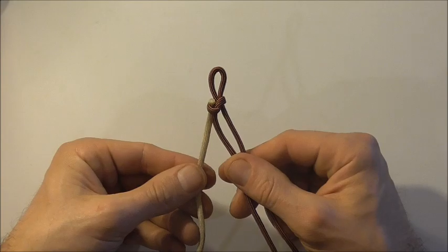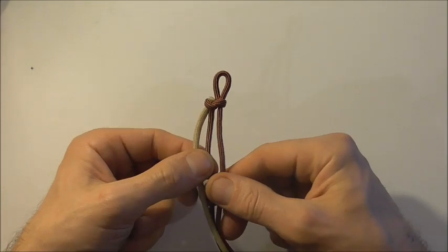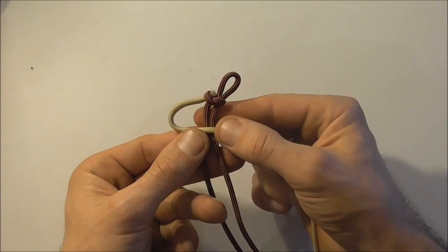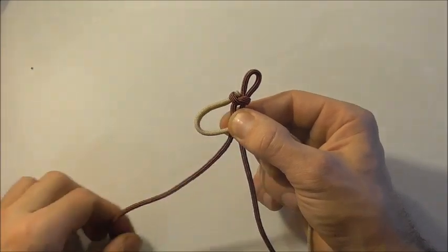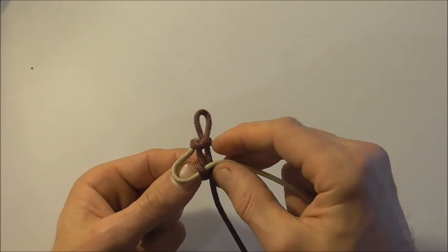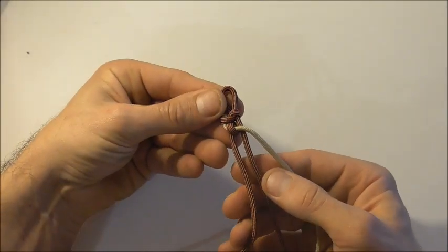Now we can start our braiding. This pattern is pretty simple but you just have to make sure you're a little bit careful with it and keep it nice and neat as you progress all the way down. We start with the shortest piece, which is over at the left — just take it over both of those center strands, then take this very left-hand strand around and down through that left loop, so that strand curls around. Then carefully tighten that up and bring those strands back to the center.